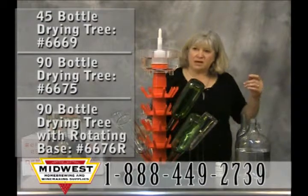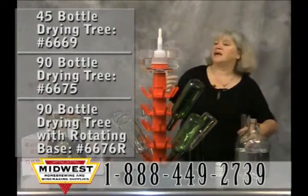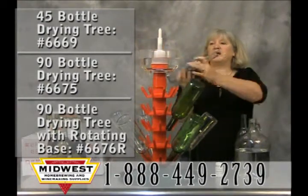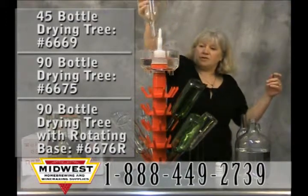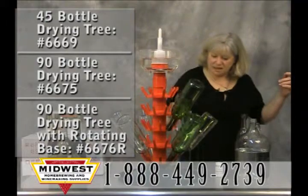That's really all there is to it. One other trick I like to do is put my corks right in there as well, so they're also sulfited and ready to put in with your corker. This is a great gift idea.